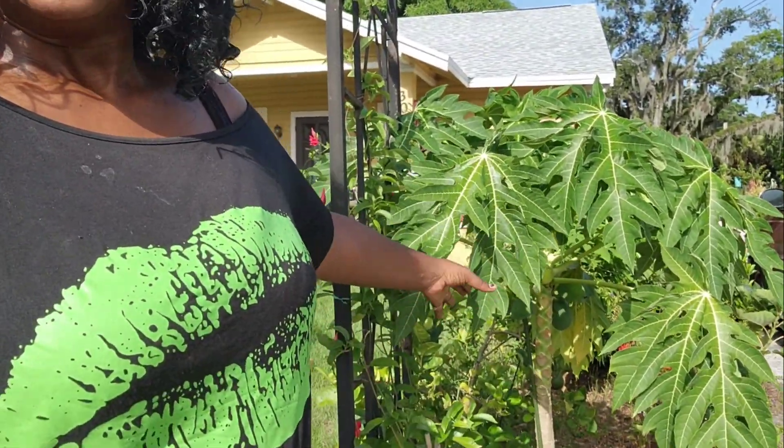Hello everybody, welcome back to Perfectly Imperfect Gardening with me, Tanya. Today it's gonna be a short, simple, quick video. I just want to show you guys how to turn a single trunk of papaya into a multi-trunk papaya, and each trunk produces fruit. Let me show you.